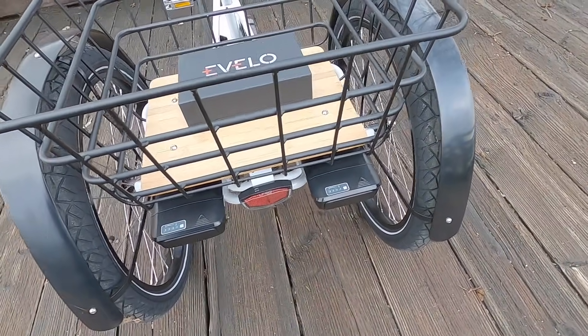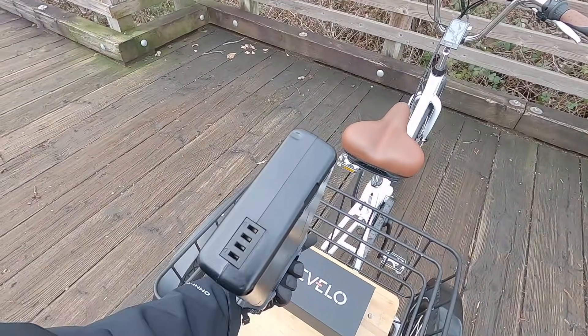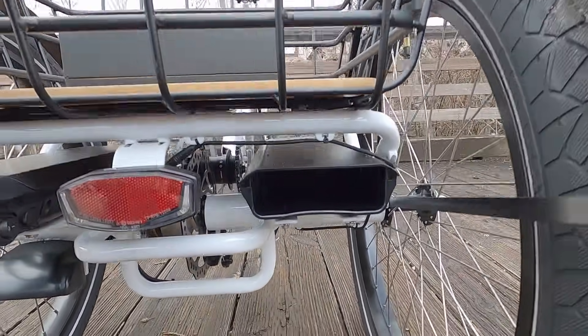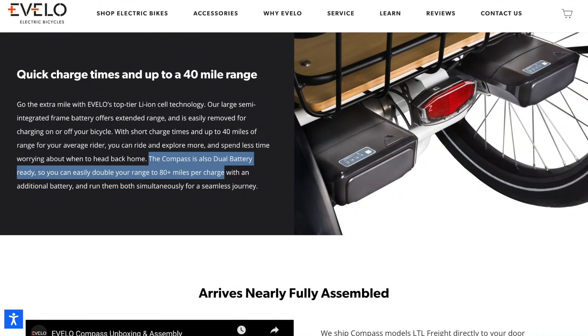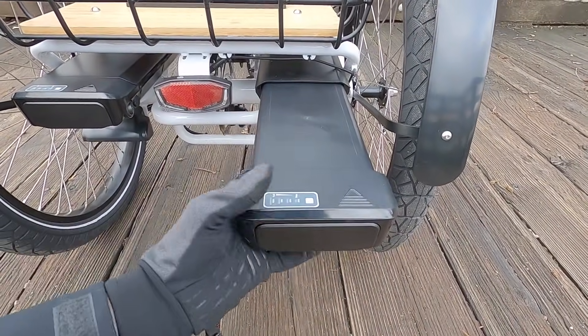I've unlocked both battery slots. One of them is actually hollow - just a placeholder to protect the leads, given to you when you buy the bike with one battery. In some ways it's extra plastic, but it's nice because later, if you decide to get a second battery for $800, you can double your range. It kind of makes me wonder if you could drill a hole in it and use it as a secret storage cubby that locks to the bike.